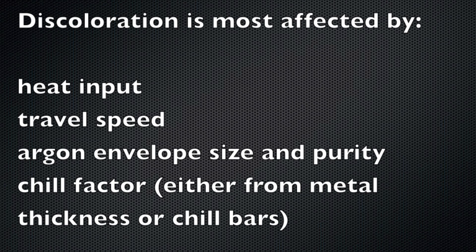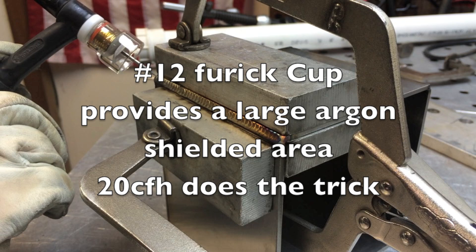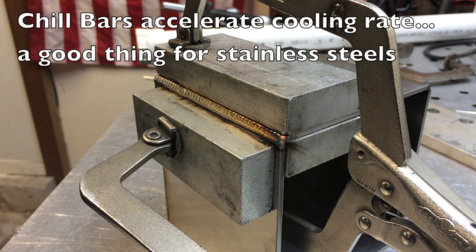Let's talk for a minute about what causes discoloration: heat input, travel speed, the size of the argon envelope, the purity of the argon, and chill factor — either from chill bars or just from the thickness of the metal. The number 12 Furic cup definitely provides a large argon-shielded area even at 20 CFH, which is really not any more than a number 8 gas lens takes. The more chill factor you have, the smaller the cup you can get by with and still get a good shiny weld — but since you don't always know, it's good to have both a large cup and chill bars for stainless steel.